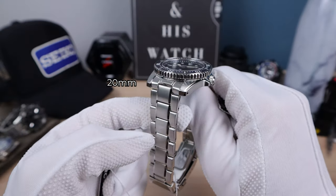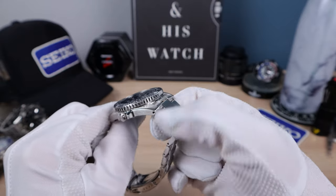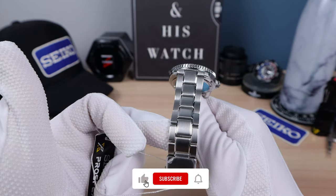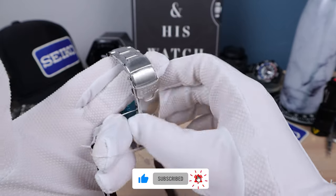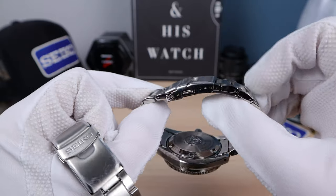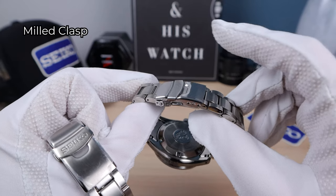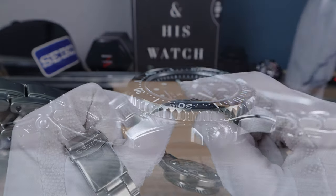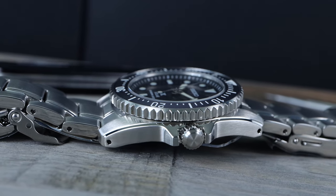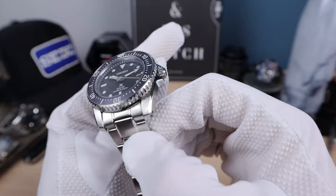We do have a 20mm bracelet tapering down to 18mm with female end links. Fitment is awesome — very tight, no play, even though it is hollow. We do have high polish relief down the center of those mid links, pins and collars, and unfortunately a pressed clasp with dive extension. However, it's 18mm — you can replace it with a regular 18mm clasp from Alibaba for about five bucks. Strapcode uses them. It's ultra thin and will connect right here. The bracelet feels ultra smooth, no hotspots, the links are solid. It's just the end links and the clasp, and we can fix that clasp very easily for five bucks. The hollow end links aren't a big deal when they fit this nicely.